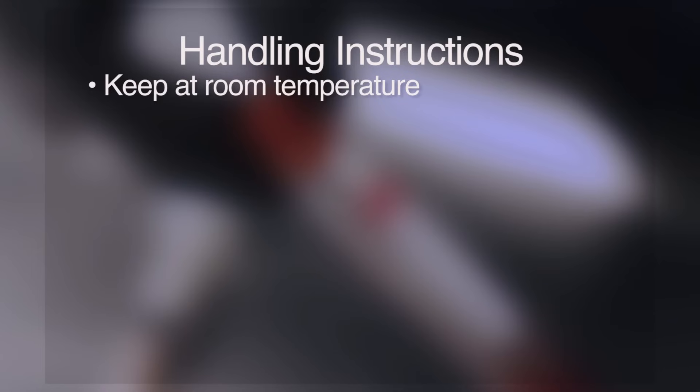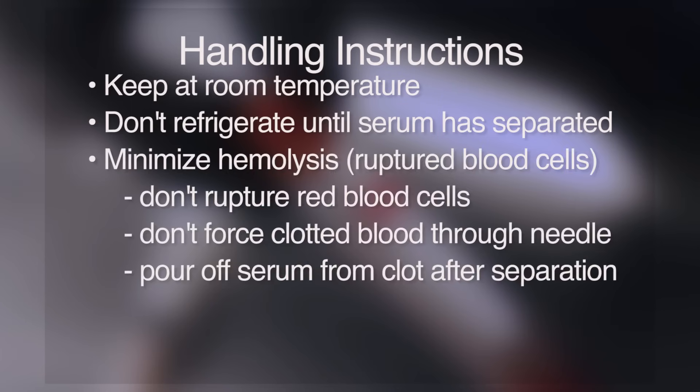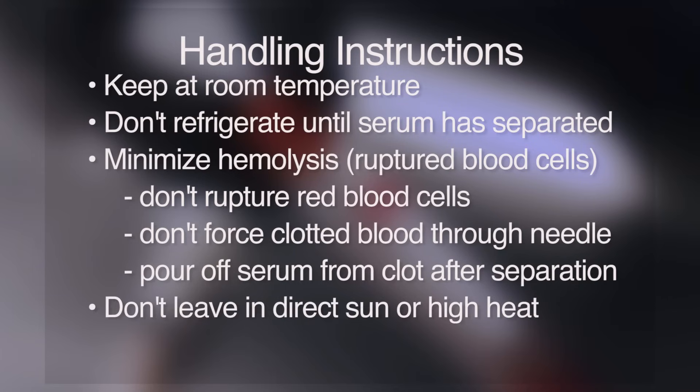Keep the sample at room temperature for at least 30 minutes. Don't refrigerate the sample until the serum has separated from the clot. It is important to minimize hemolysis of the sample, since rupture of the red blood cells may adversely affect some test results. Hemolysis can be minimized by not forcing the blood through the syringe needle when the sample has already clotted. Hemolysis can also be reduced by pouring off serum from the clot when they have adequately separated. Don't leave blood samples in the direct sun or expose them to high heat such as inside a hot vehicle.